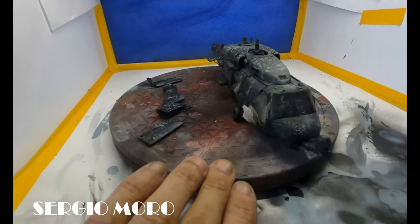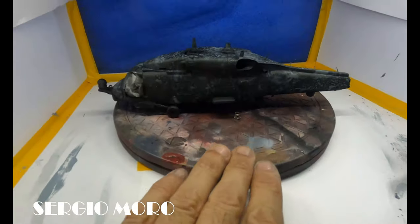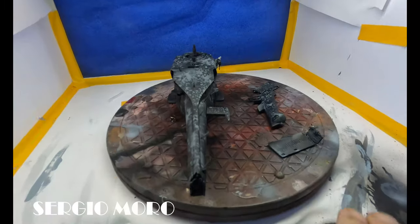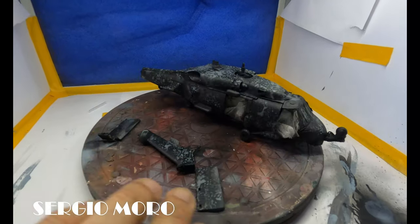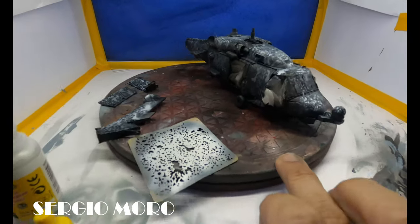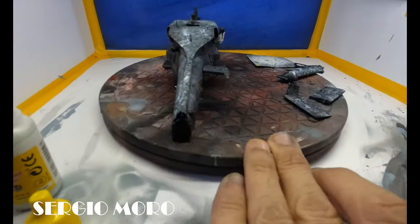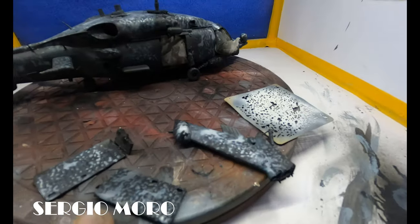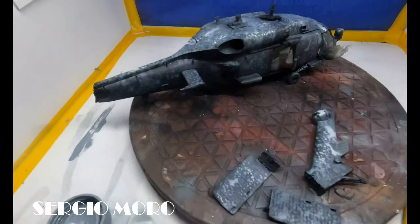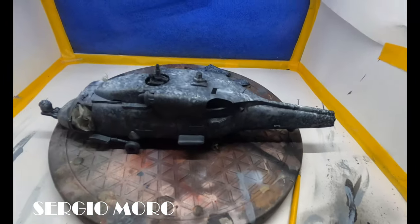We start with a black primer and apply a dark pre-shade all over the surface of the model. With a cleaner, lighter tone, I apply it to the surfaces that are more exposed to the sun — generally on the top of the aircraft, helicopter, tank, or similar. We can see the result after applying these tones to the helicopter.